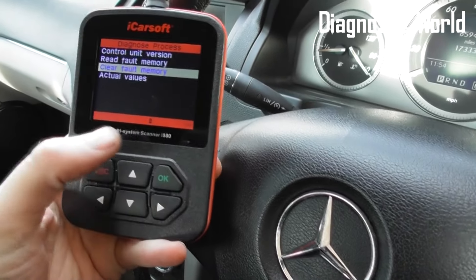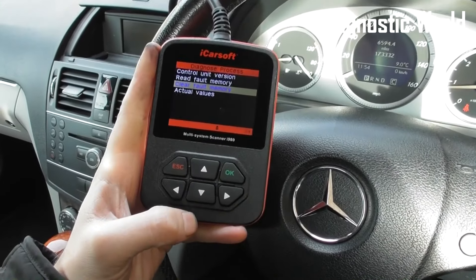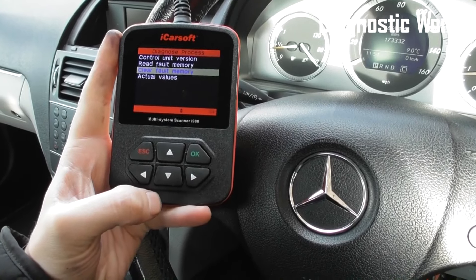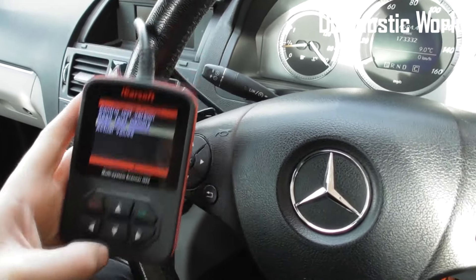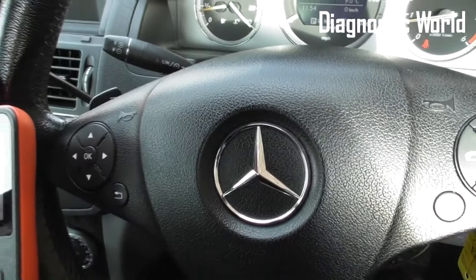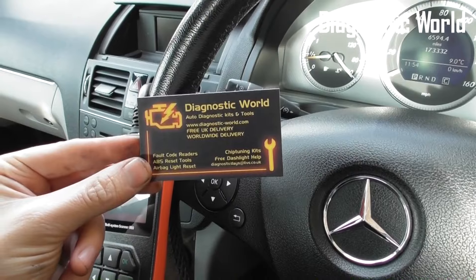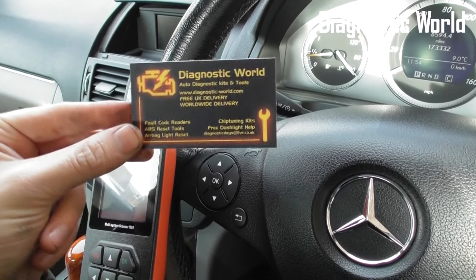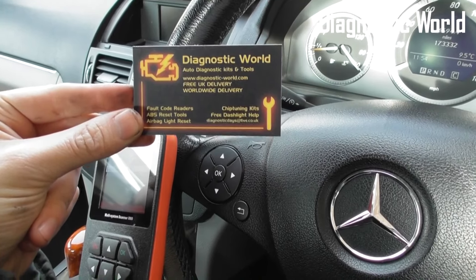That's the iCarsoft i980 demonstrating that the MAP sensor can be diagnosed, replaced, and reset using the iCarsoft i980 kit. It is available at Diagnostic World at www.diagnostic-world.com — you can click the link directly below this video. Thanks for watching and I hope this helps.